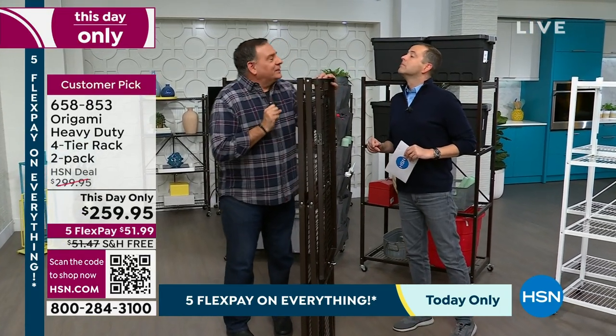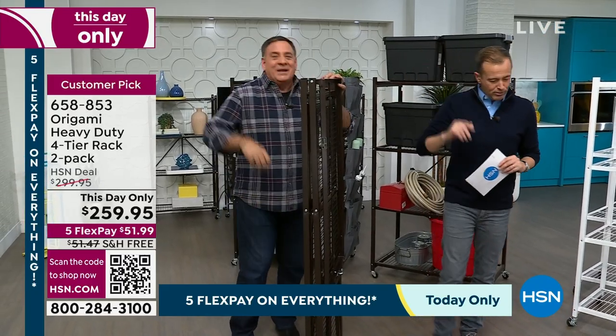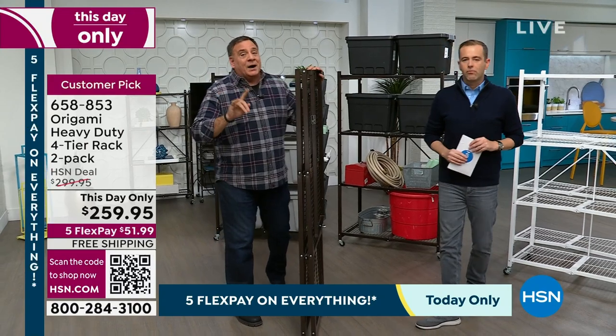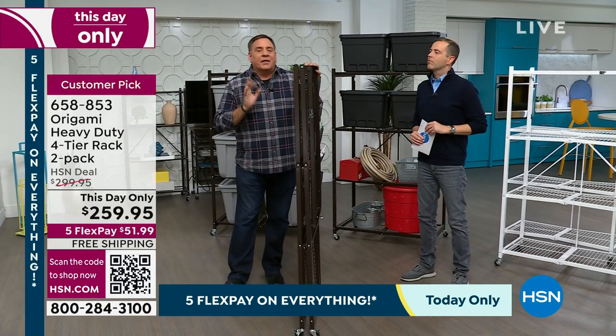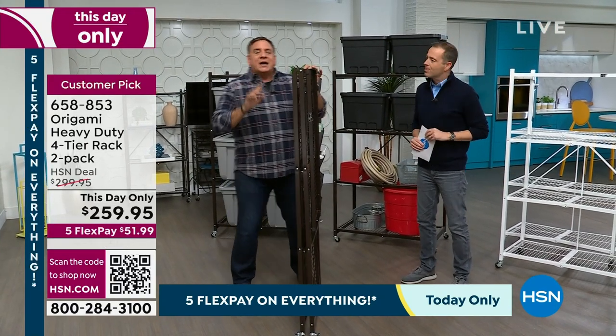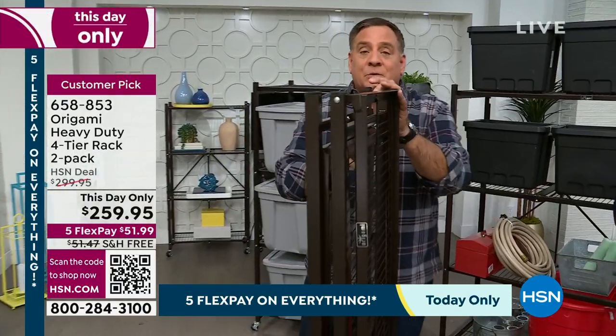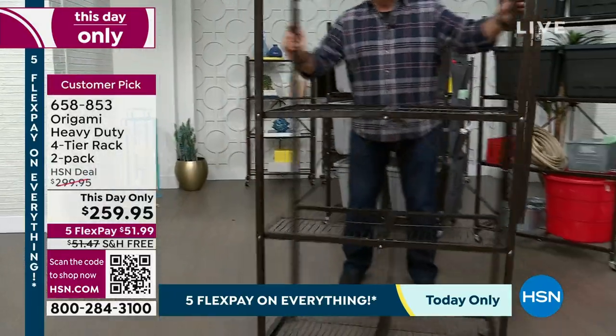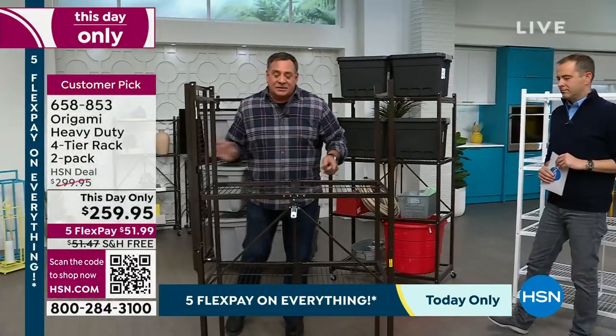How rare is that? Like Halley's Comet. Because this weighs over 70 pounds when you've got the two of them in the box — 36 pounds apiece. Once you get them out of the cardboard box, here's how you set them up. You grab the sides, you pull it open, and it falls open just like that. I'm going to spin this around so you can see the back.